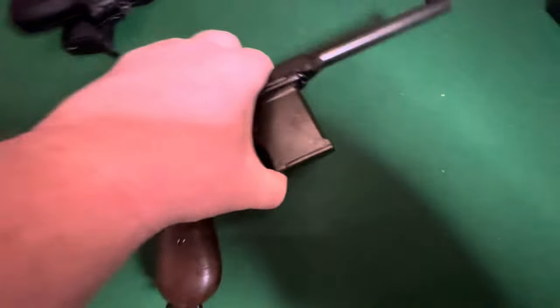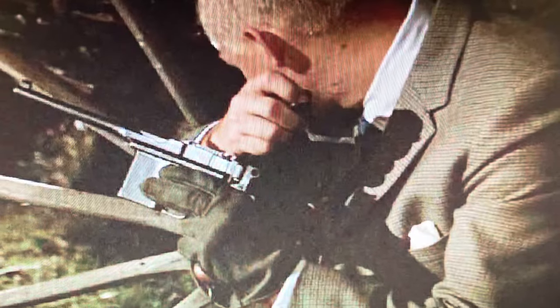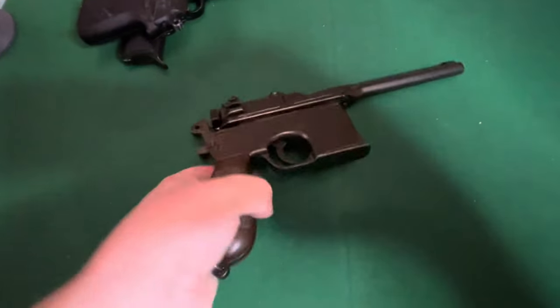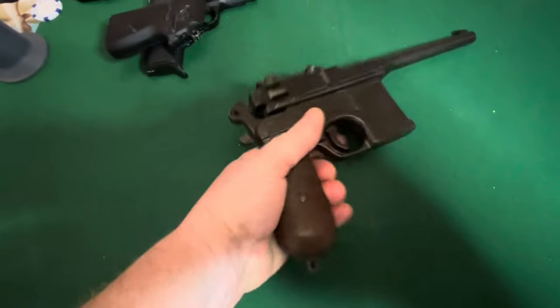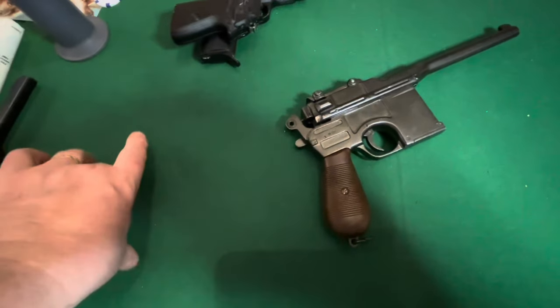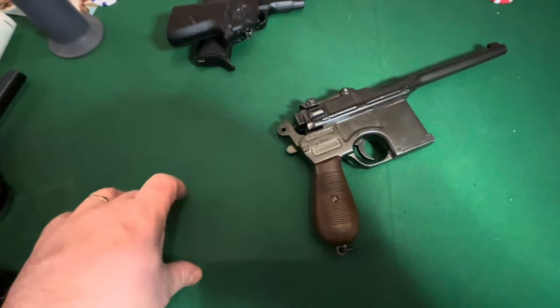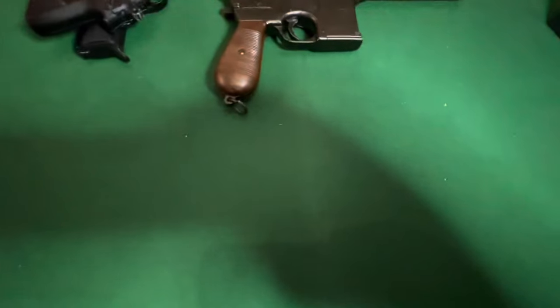In the next movie I have some things also. I have Red Grant's gun — this one. It's rather nice. It's a sturdy gun. And I think that in the movie, Grant has an extension here — a shoulder grip — and uses it as a machine gun.